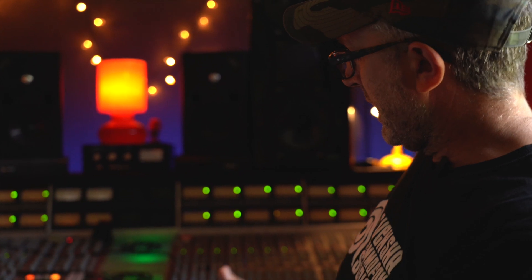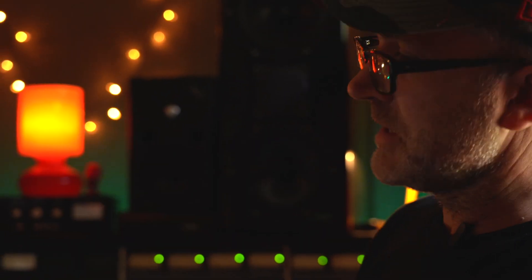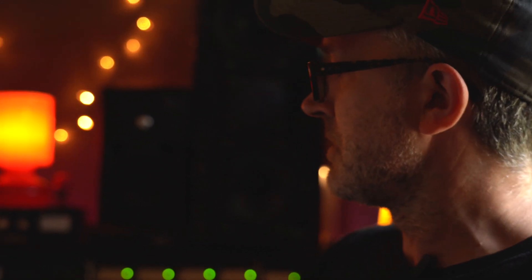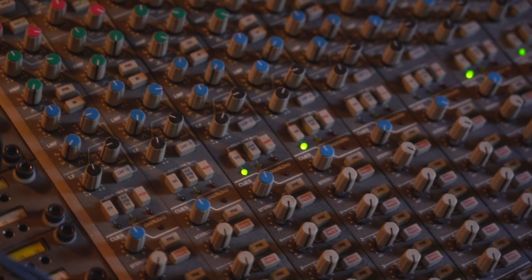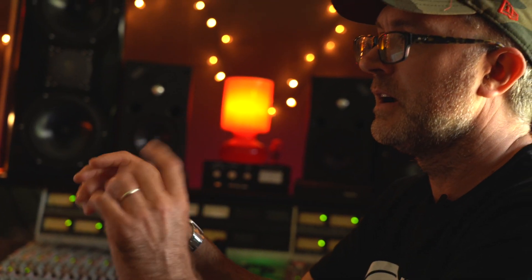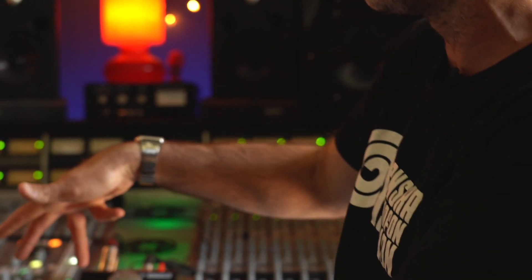I mainly work in the box but I also integrate the desk. I run 24 channels out of the Orion, set my faders to a null point, and run almost like pairs out through my desk and then back in to monitor through Pro Tools so I get the sound of the desk. I'll whiz through my tracks, get a rough working balance, put a little bit of EQ on with some plugins — nothing too solid — and then once everything is in a rough balance I'll start splitting stuff out into the desk. Then I can use my mix bus compressor and sometimes add some stereo EQ as well.